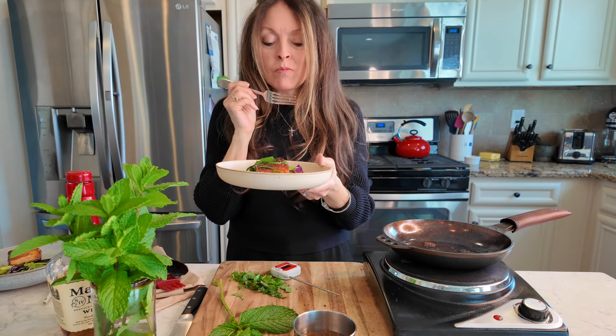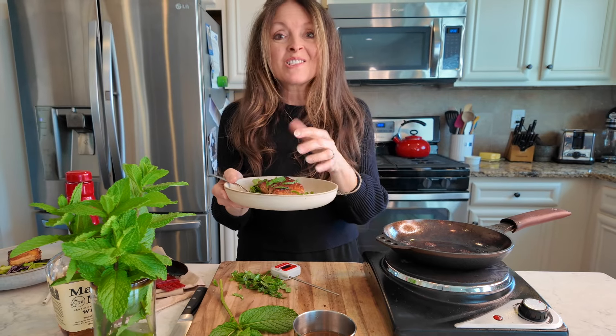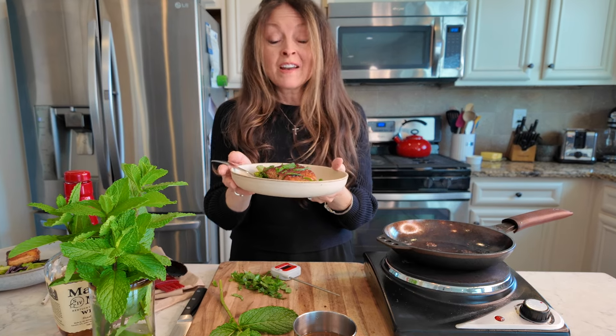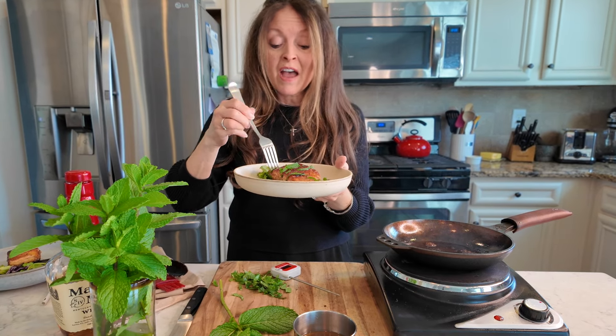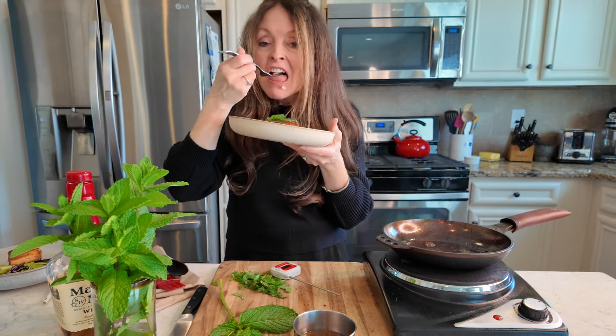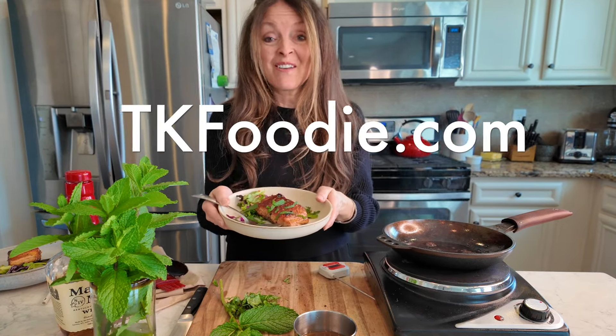Wow! Salmon is a really nice fatty fish, and the mint kind of cuts that fattiness. That mint julep glaze over this, with that hint of bourbon and the sweetness from the honey — it's fabulous. Give this a try; the recipe is on tkfoodie.com.